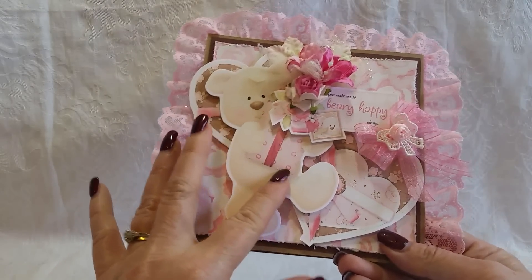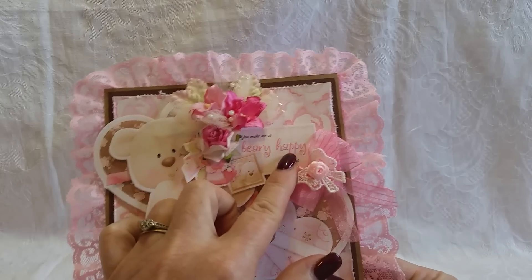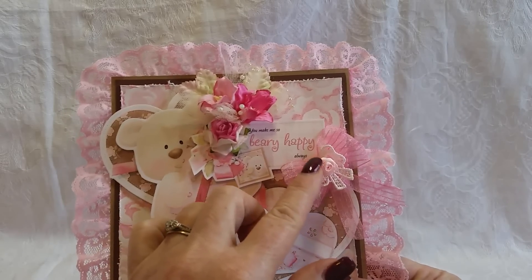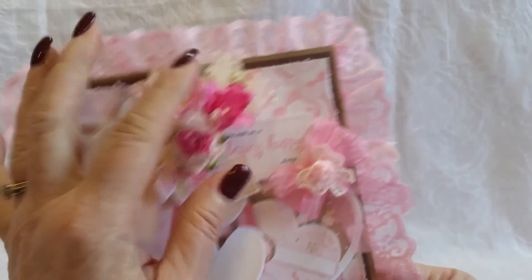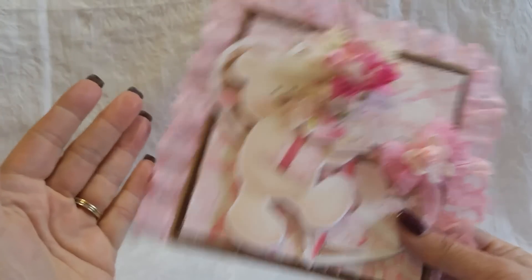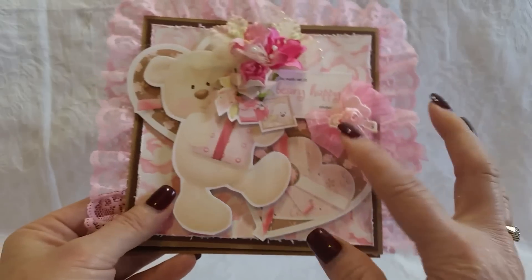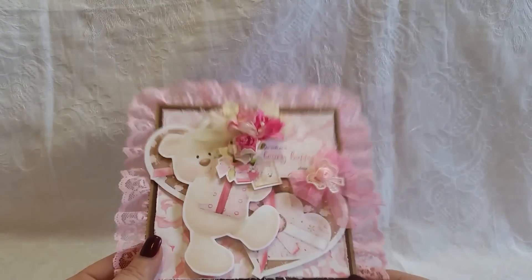I fussy cut the bear. The bear's holding a gift and I just layered this tag from the collection. It says 'you make me berry happy always' and it has a little picture of the bear on it. And then this flower cluster with some leaves and some sprays, lace around the edge, a bow applique, and a fabric flower.